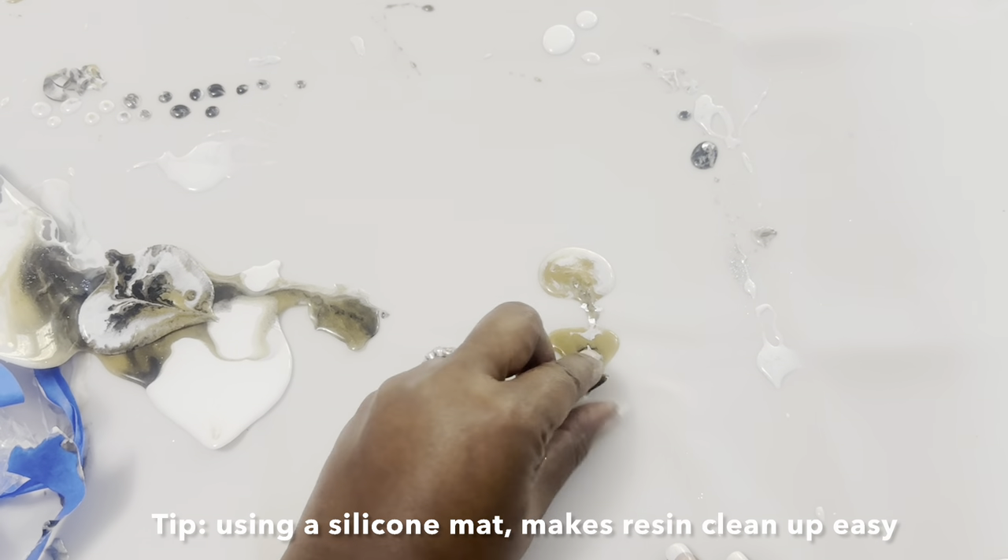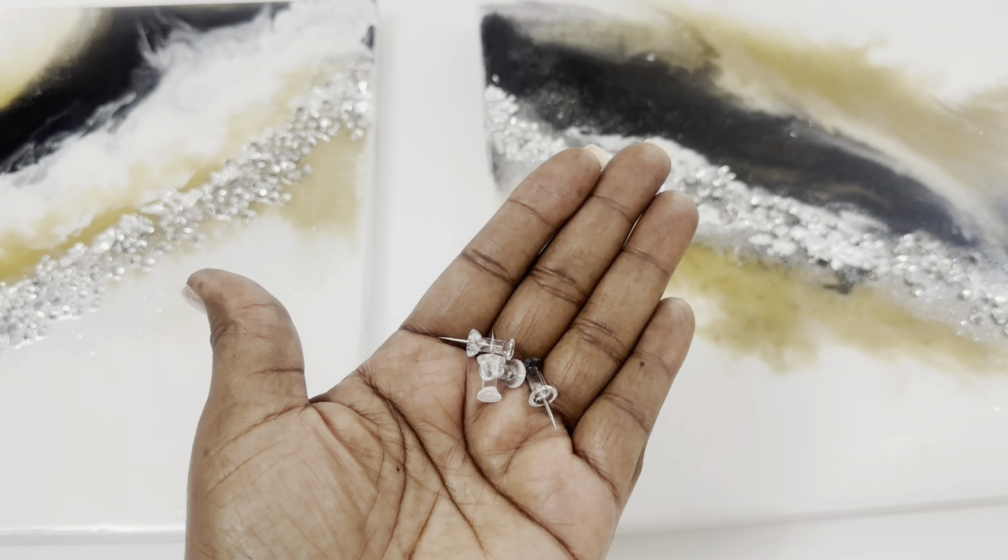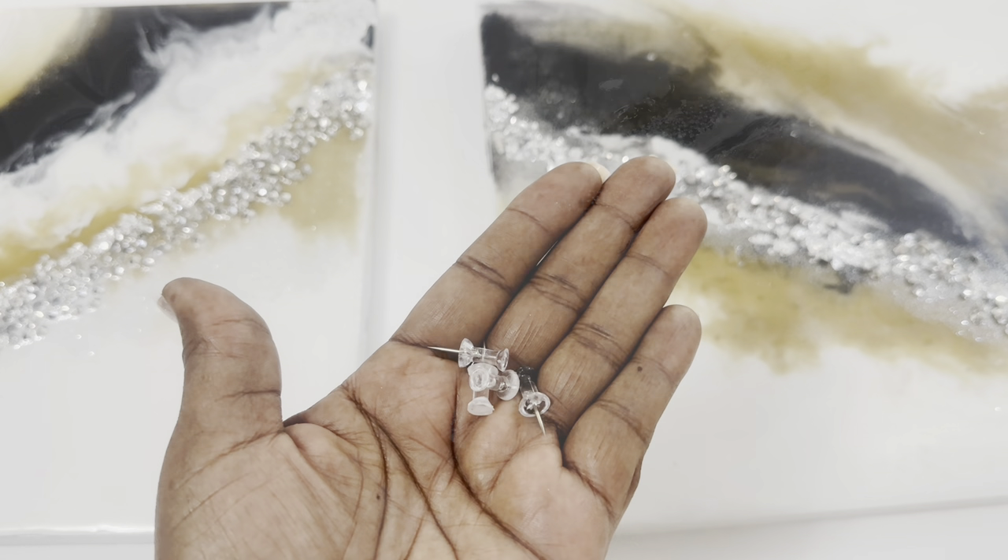To hang my design, I'm using those same Dollar Tree push pins, and here's the finished look.